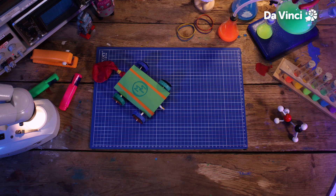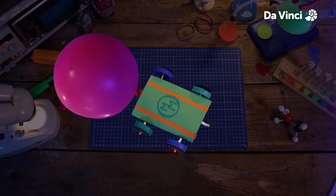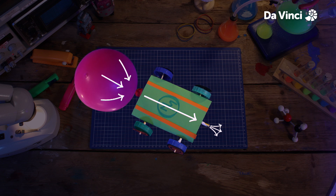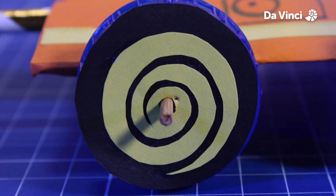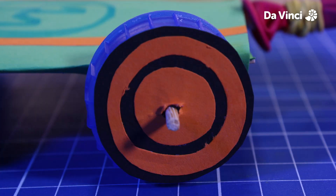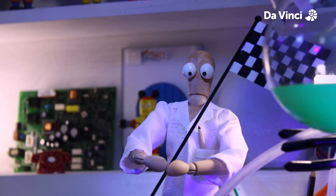Wow, your car looks great, guys! Let's have a race! The air escaping through the balloon creates thrust, which helps to propel or push forward the car, just like a rocket. Alright, three, two, one, go!